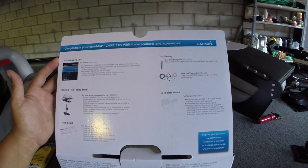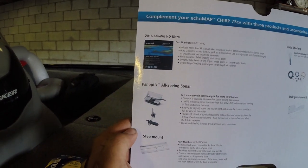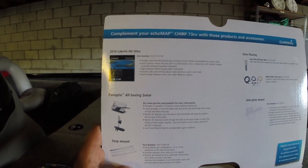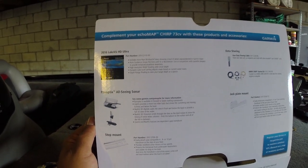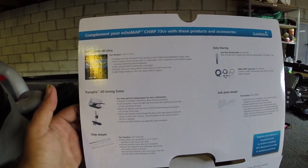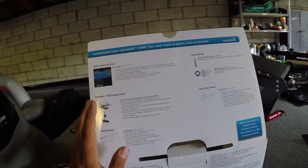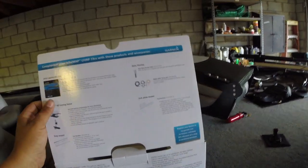Comes with extra stuff that you can buy — this nice thing here: this Panoptix All-Seeing Sonar. Guys, whenever you're done watching this video, search for the Panoptix on YouTube and check this thing out. This Panoptix stuff is pretty cool. For you guys who are looking into the Garmin or looking into getting a new graph, especially something really nice and high end, this Panoptix thing right here almost makes it too easy for people to catch fish. Just check it out.